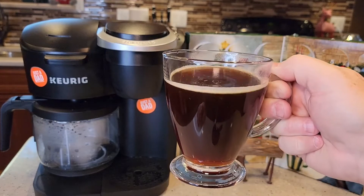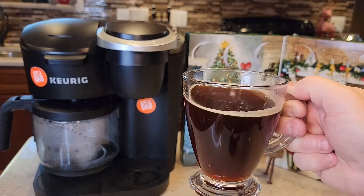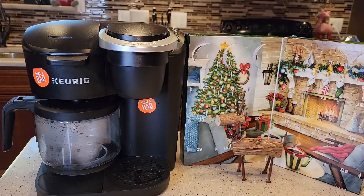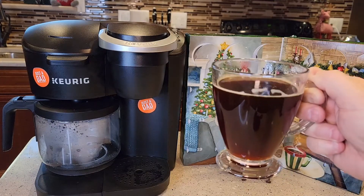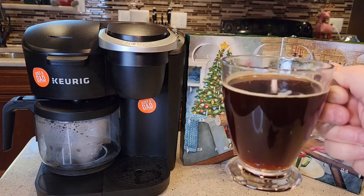All the profits go to charity, so it's just a really neat coffee company. The coffee tastes really good — it's got maybe a hint of earthiness, but it's just what I like to call a basic coffee.